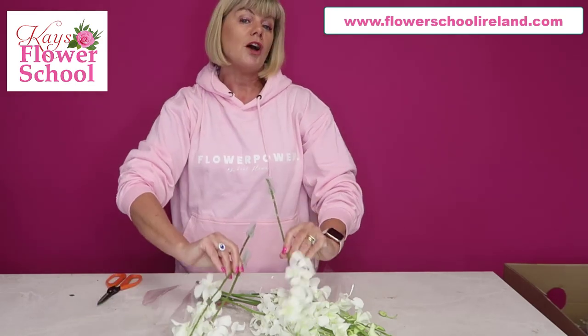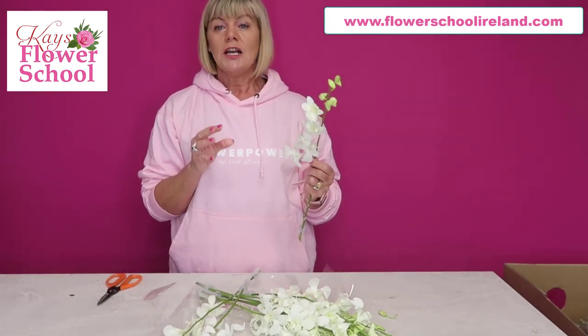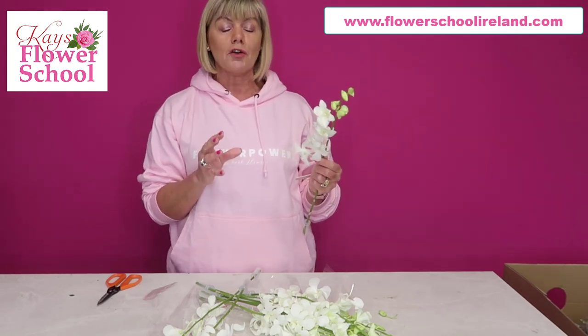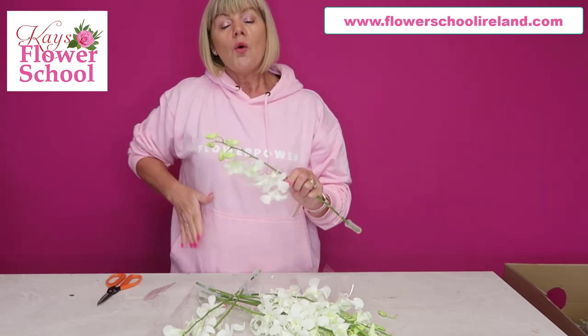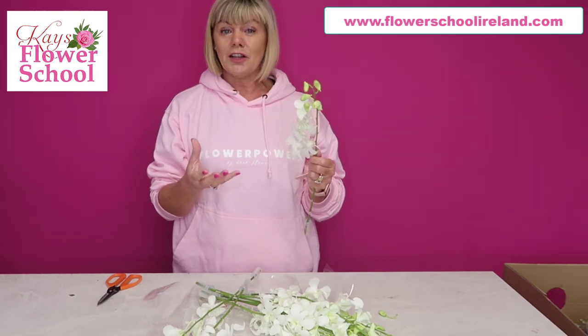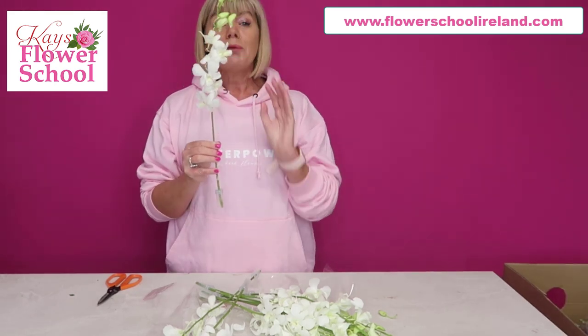They're ideal, but also what they're brilliant for is when you're doing wired corsage work. Our students on Module 3 learn how to do flower crowns, corsages, wrist corsages, waist corsages, hat corsages, and corsages for decorating the wedding cake — these are all absolutely fantastic uses for Dendrobiums.